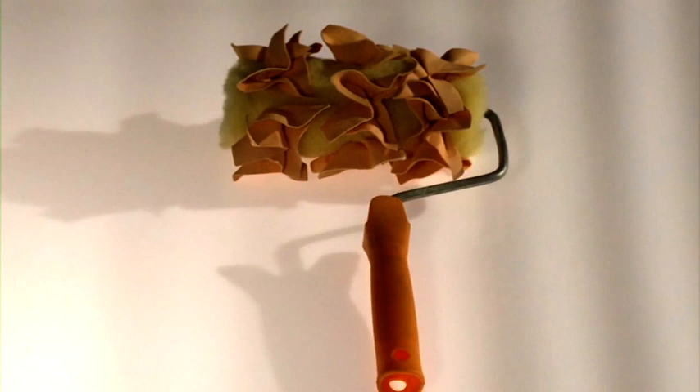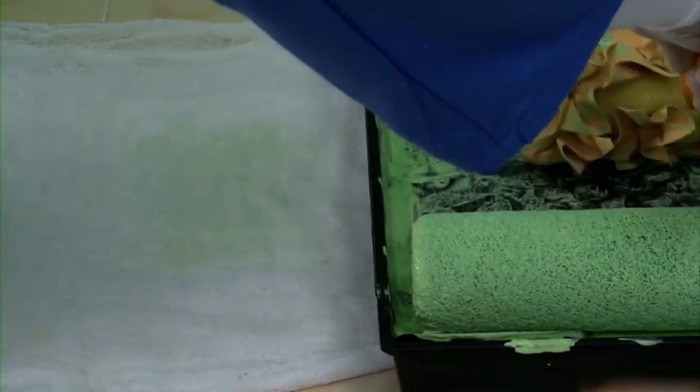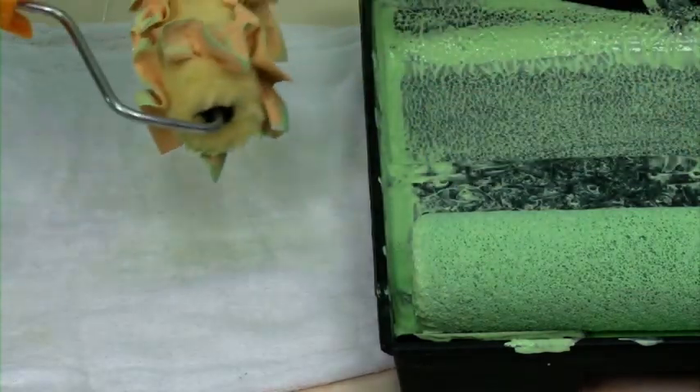Apply glaze on the wall with a 9-inch application roller and then use the ragging roller to create the effect. The ragging roller has to be conditioned first. For this, roll the ragging roller in the tray and then clean the same for use.